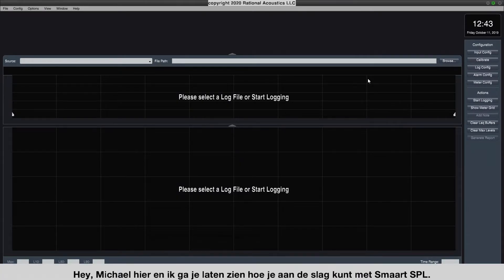Hey, this is Michael, and I'm going to show you how to get started with Smart SPL. The first thing we have to do is configure an input device and calibrate an input. To do that, I'm going to click Input Config.